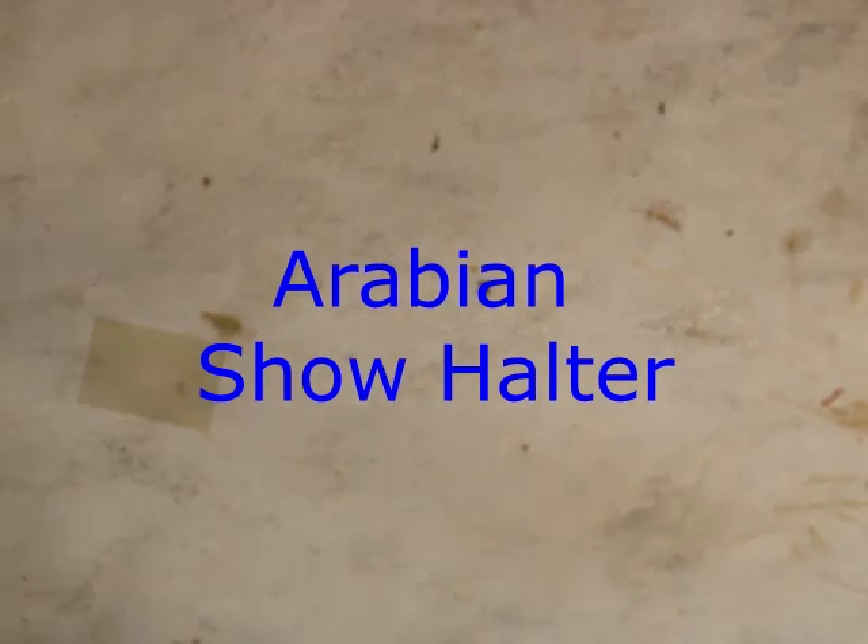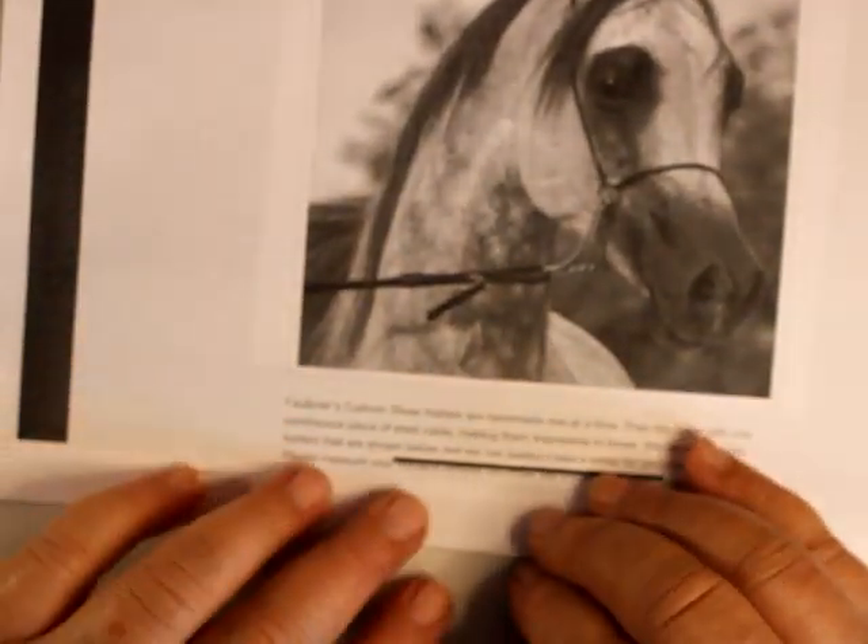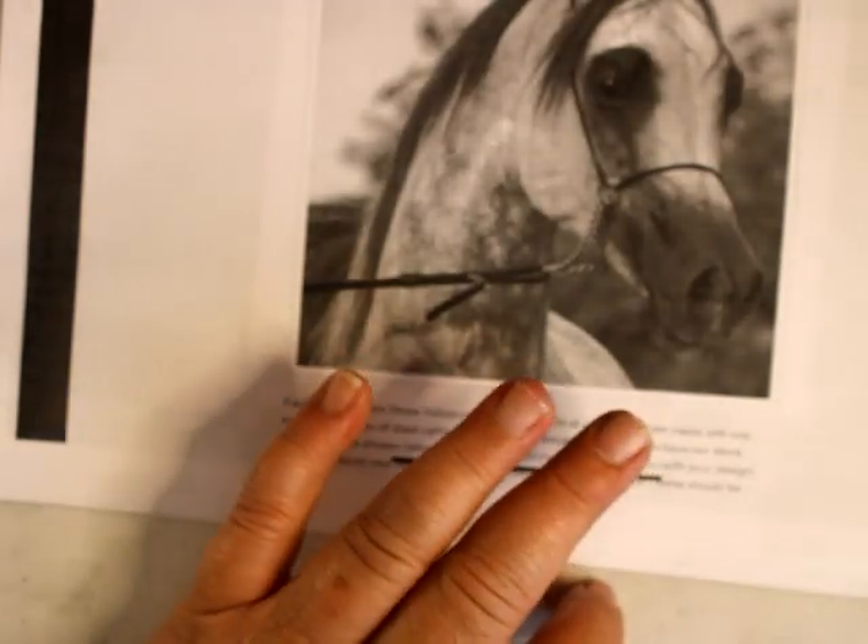Welcome to Model Horse Tax School. My name is Carrie, and today we're going to do an Arabian show halter. It's not a native halter, it's just a show halter, and this would be for a horsemanship class where you have a handler.